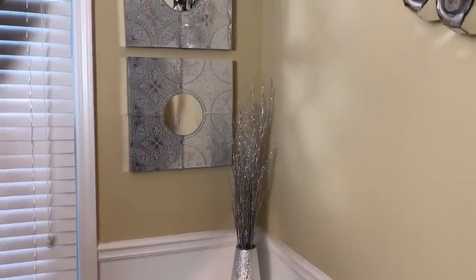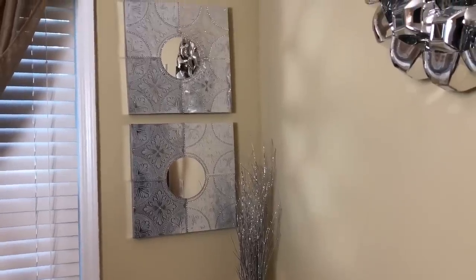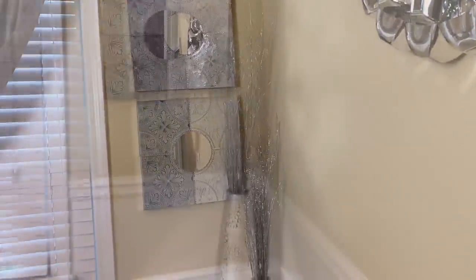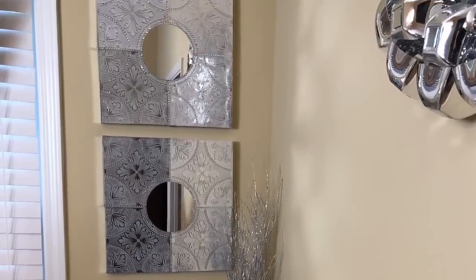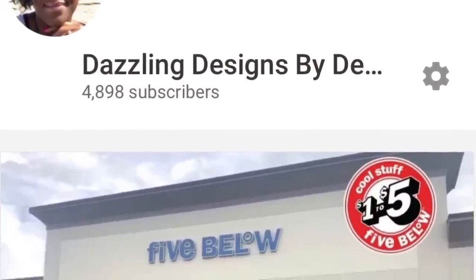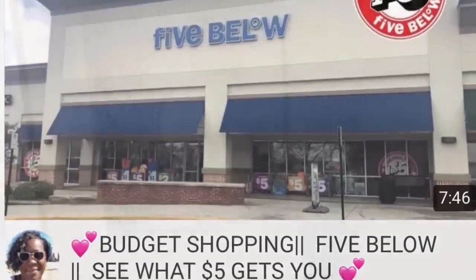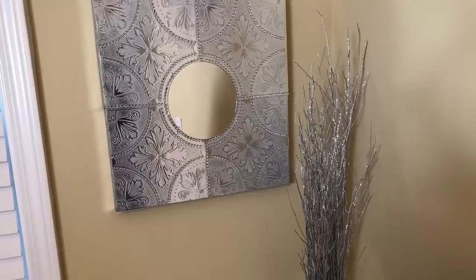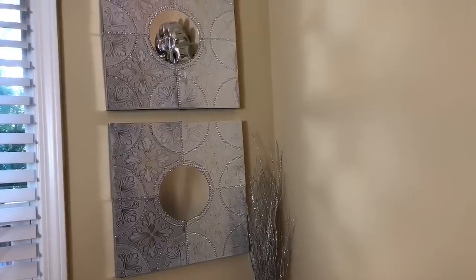I hope you guys enjoyed this week's video. If so, please like, comment, and share. And if you're new to my channel, please subscribe and be sure to turn on your notifications so that you don't miss my next video. Also be sure to subscribe to my second channel, Dazzling Designs by Denise, up close and personal. I'll leave a link to my new channel below. Thank you guys so much for watching. I upload new videos every single week, so until next time guys, bye!